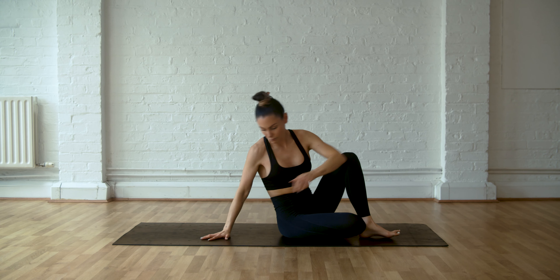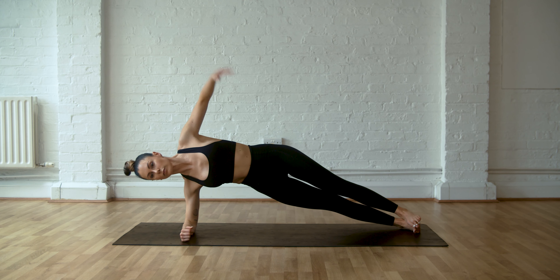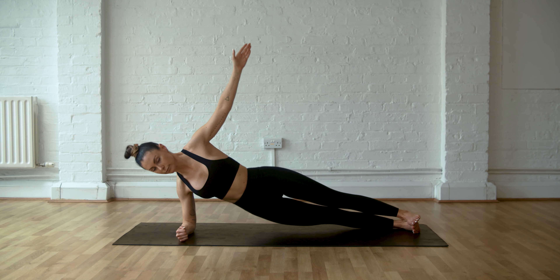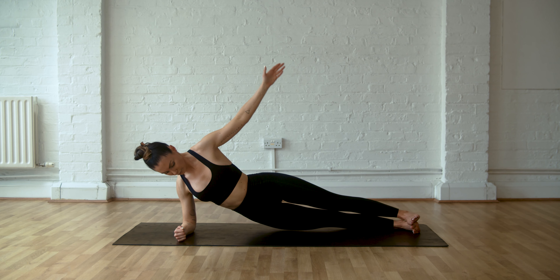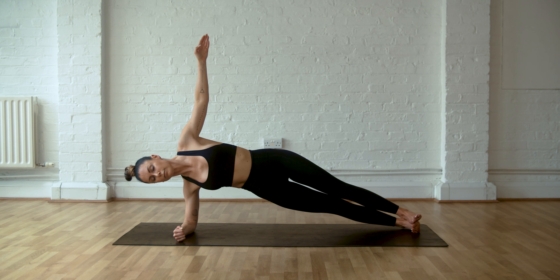When you're ready, come up into a side plank position. Holding that side plank. Inhale down, inhale down, inhale down, exhale push. Make sure the shoulder and the elbow are stacked and you're really pushing with that forearm. Hold it there for a second, breathing.